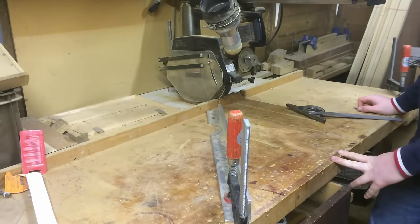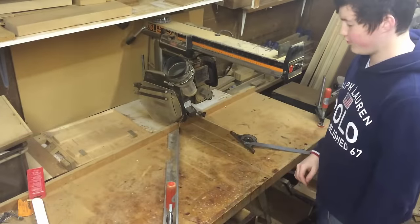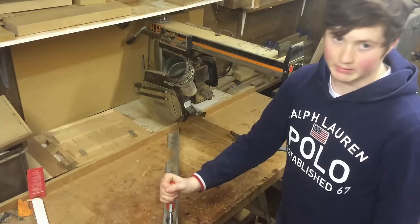Hello and welcome. In today's video I'll be showing you how to make perfect mitre joints with this simple setup. All you'll need to perform this mitre joint is a radial arm saw, a piece of straight metal and a clamp.